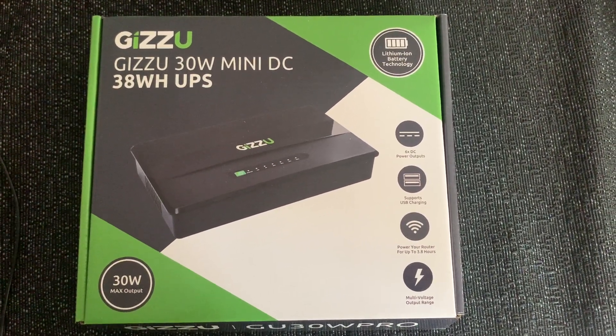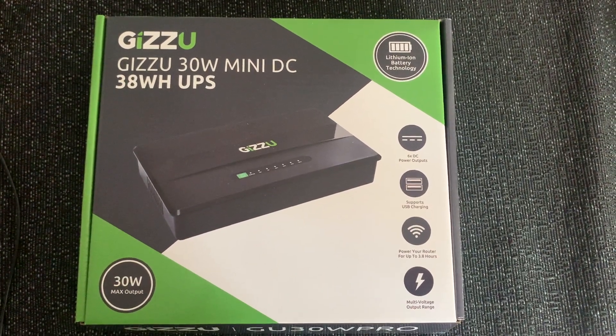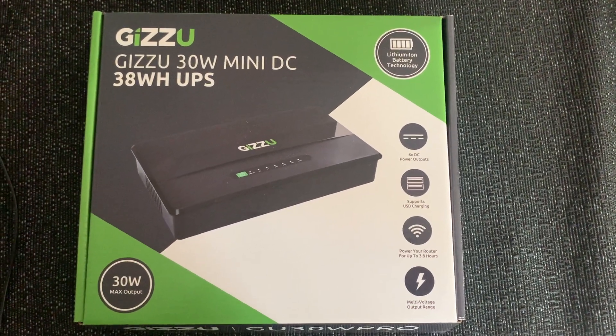We'll also go through how to actually connect this UPS to your router and your fiber box. This is called the Gizu 30W Mini DC 38Wh UPS.